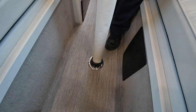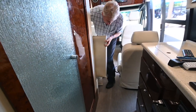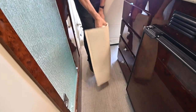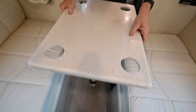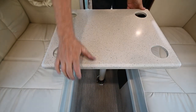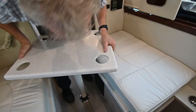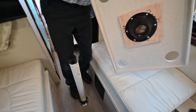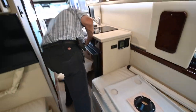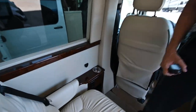The table pole is keyed — it goes in and you twist it to the right to lock it, then lock the collar down. The tabletop is located right here in this space — it's the same solid surface countertop material. We can take the tabletop out, set up our dining area with it, and it has little cup holders. You can rotate it in any direction you want. Make sure the collar is locked down before using it. Everything has a place on the unit.